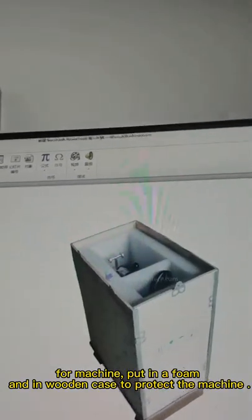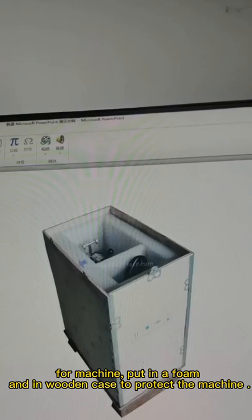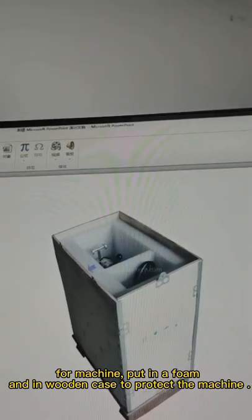For the machine, it should have foam to protect it, and it should be placed in a wooden case.